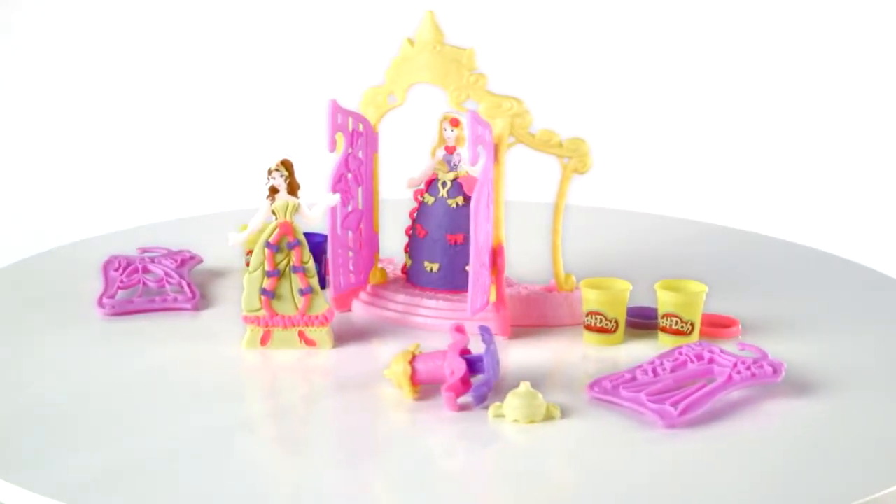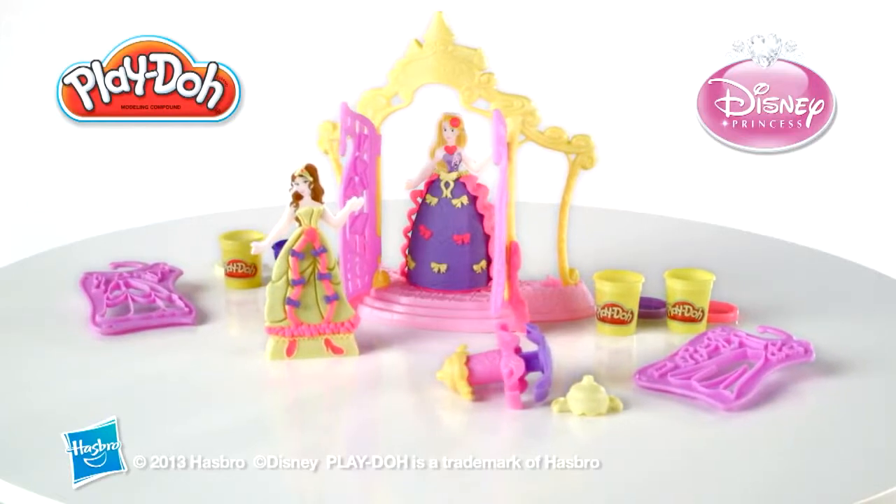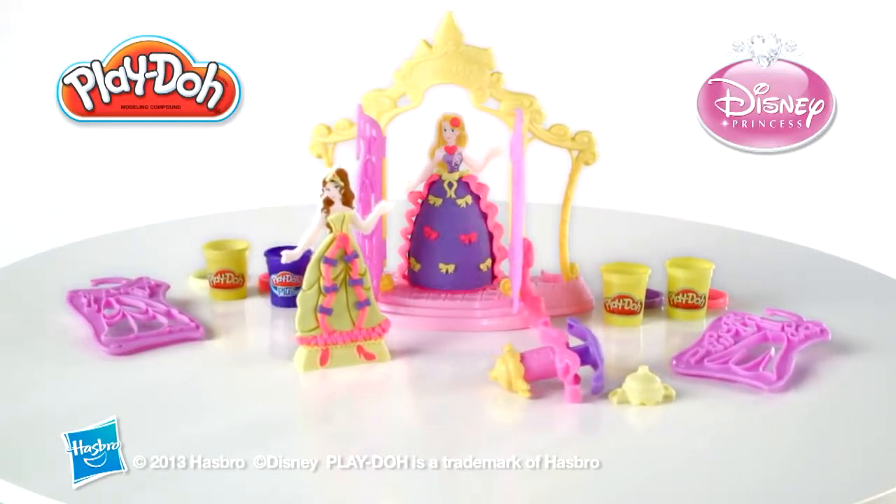Adult assembly is required. The Play-Doh Design Address Boutique featuring Disney Princess from Hasbro.